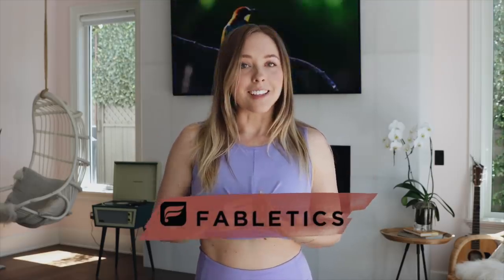Today's video is also sponsored by Fabletics. I am one of their ambassadors and I'm a big fan of Fabletics, but we'll get into that a little bit later on in the video. Let's go ahead and get started.